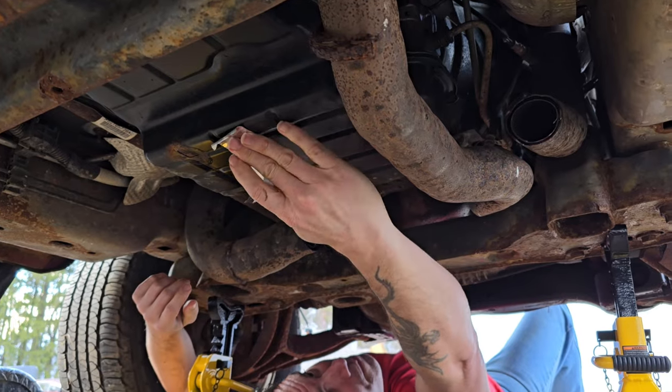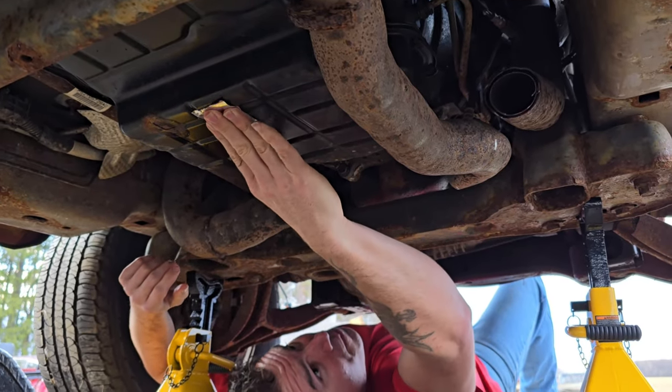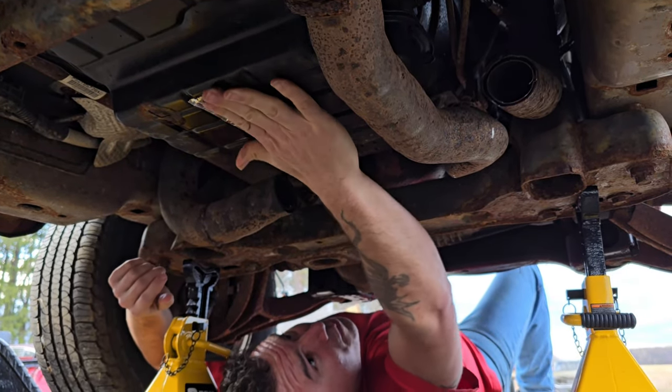All right, we gotta seal up that hole, so just grab some of this shiny heating tape and slap it on, slide it around, and boom — done, sealed good.